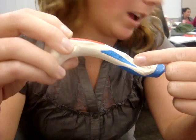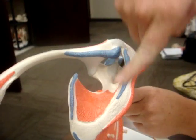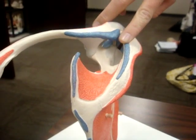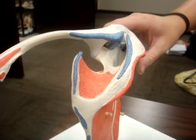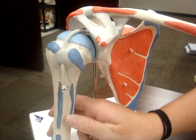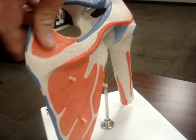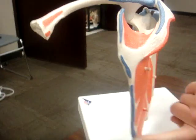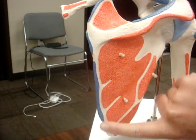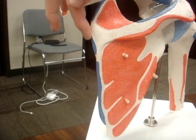The subclavius attaches to the subclavian groove on your clavicle. Your trapezius attaches to the lateral third of your clavicle and the superior part of your spine. Your latissimus dorsi attaches to the ledge of the intertubercular groove of your humerus. Your rhomboid major attaches to the vertebral border of your scapula, and your rhomboid minor attaches above that on your vertebral border.